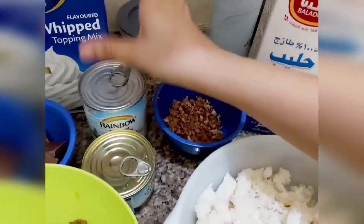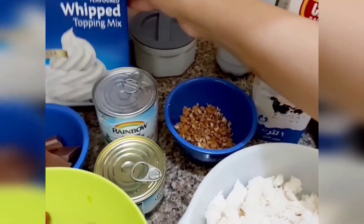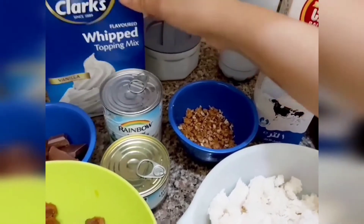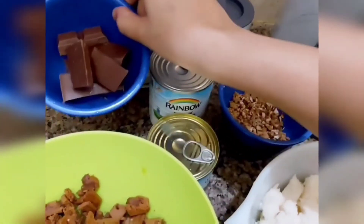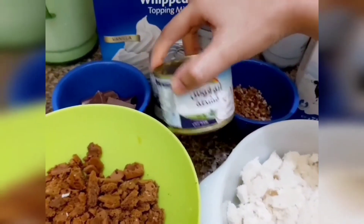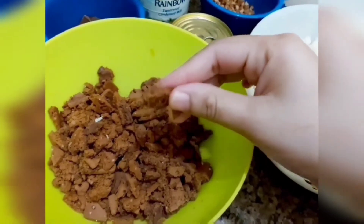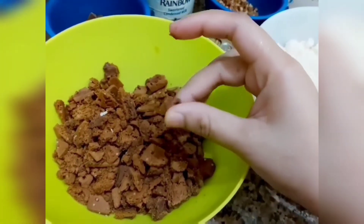I am going to use this food. Add condensed milk, whipping powder, chocolate, fresh cream, and biscuits. Crush the rest of the biscuits.